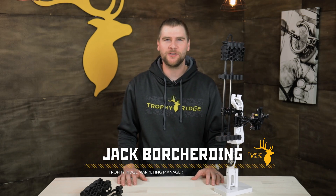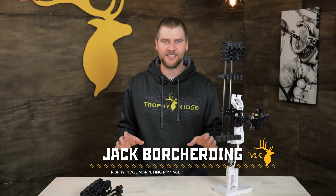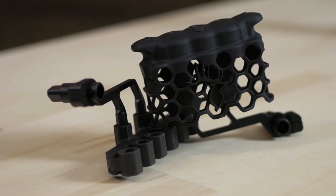Hey guys, Jack here from Trophy Ridge and I'm really excited to bring to you an all-new product for 2019. It is the Hex Light Quiver. We have it available in two different options — a one-piece here on my left and a two-piece here down beside me.